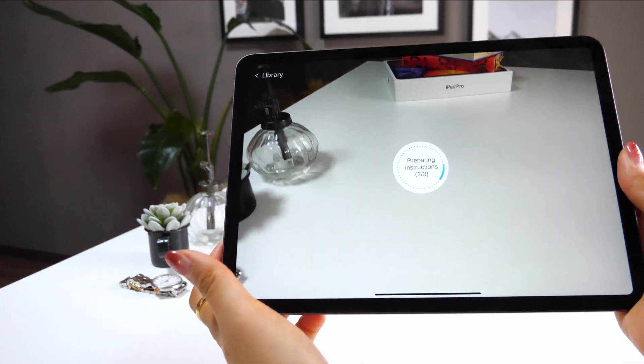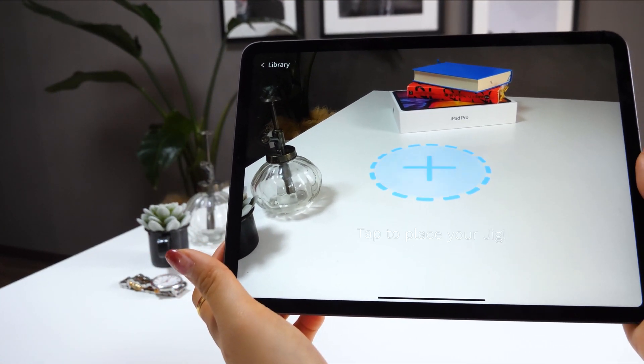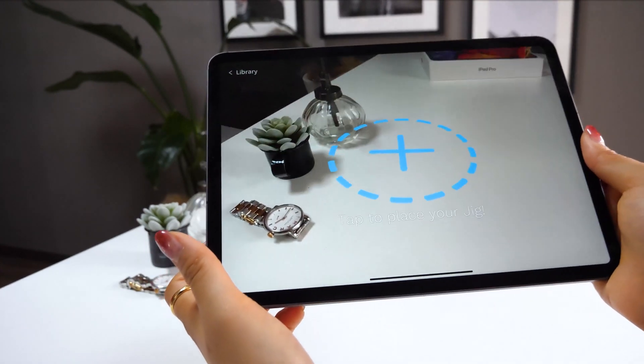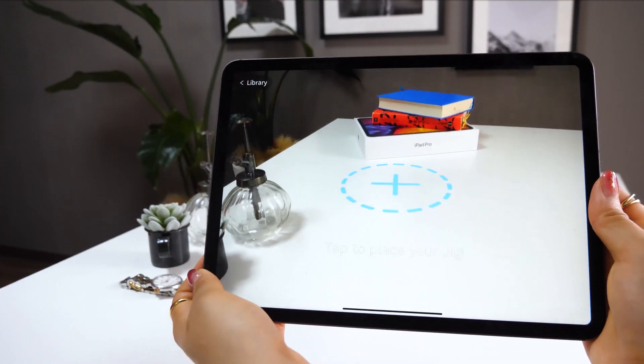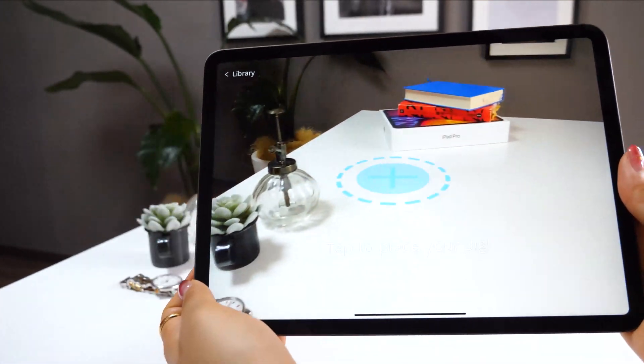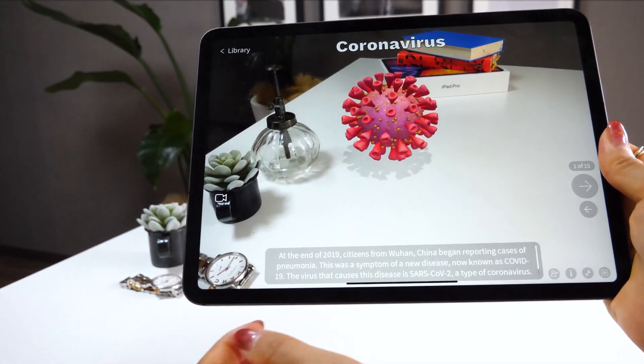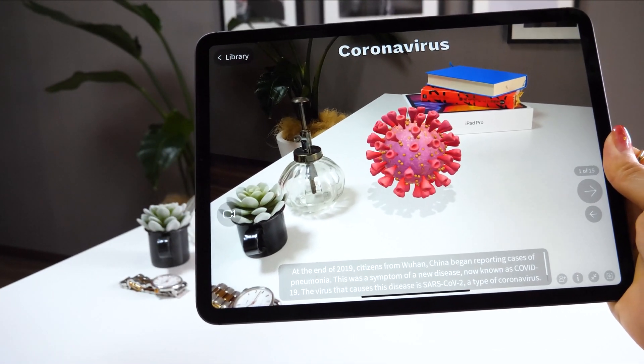I'm using the new iPad Pro 2020 version, and this one detects the surface really fast. It used to take so much time using the older iPads, but the new one does it so quickly — I can tell they made huge progress. Anyway, tap the area you like and then this object shows up.